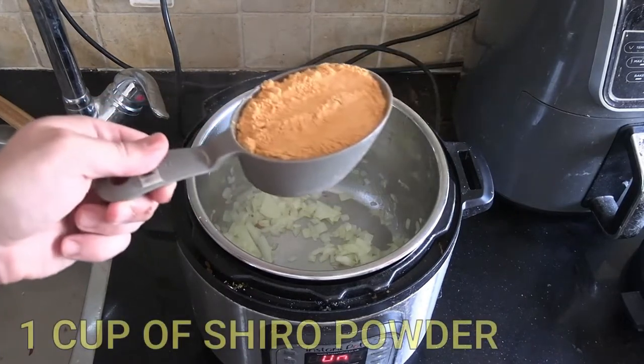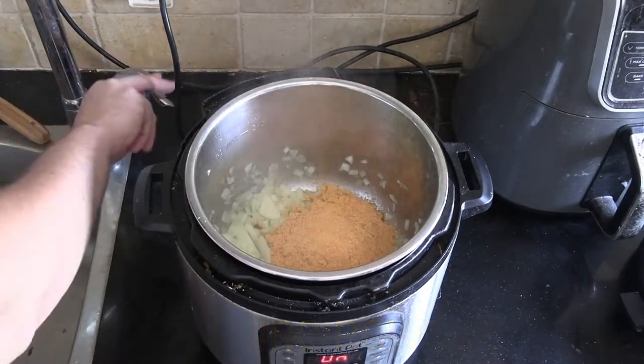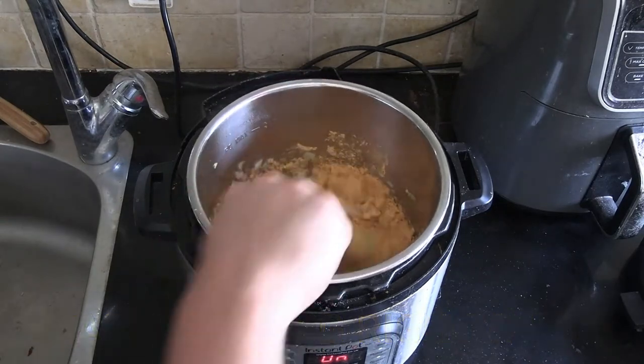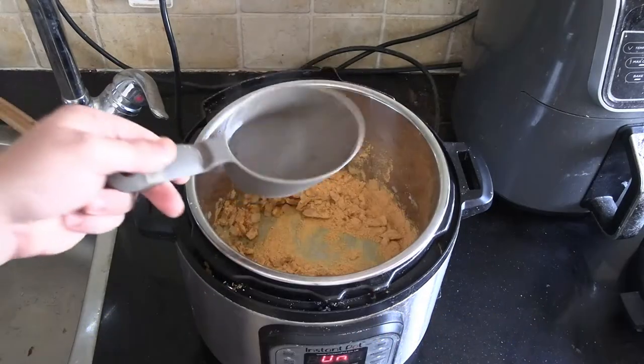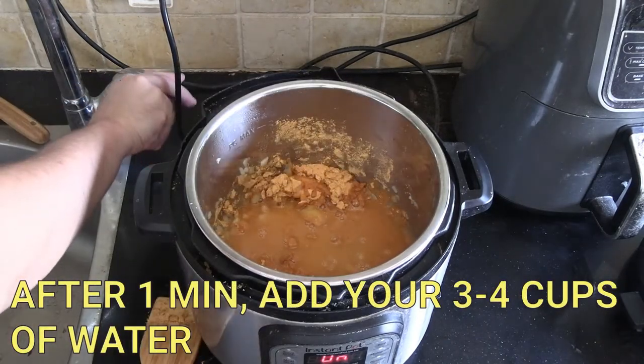Then come in with your shiro powder — that's one level cup. Take it straight out of the bag and start stirring right away, because it's 75% flour so it's going to stick very quickly. After about one minute, just to toast the powder a little bit, then you want to add your water.